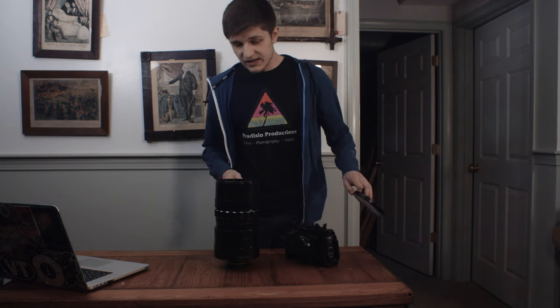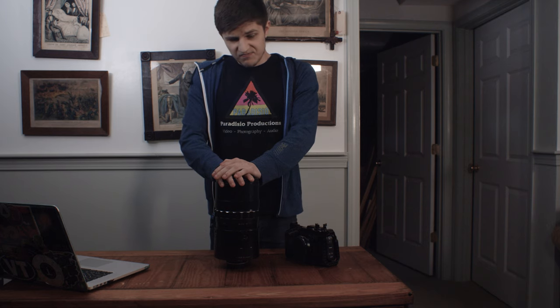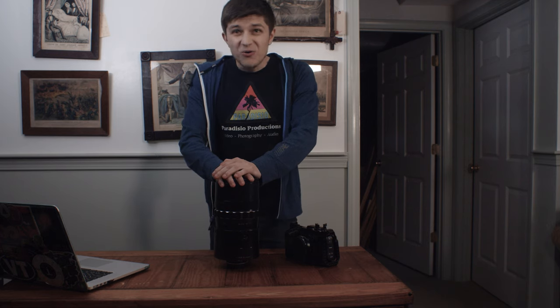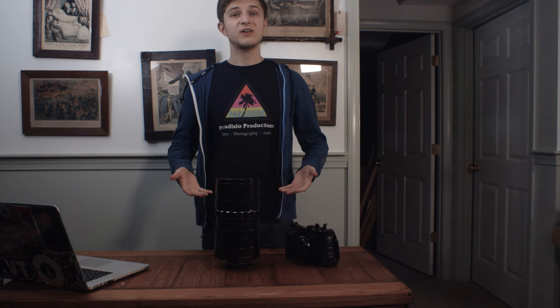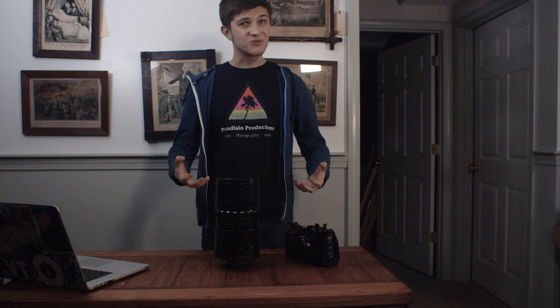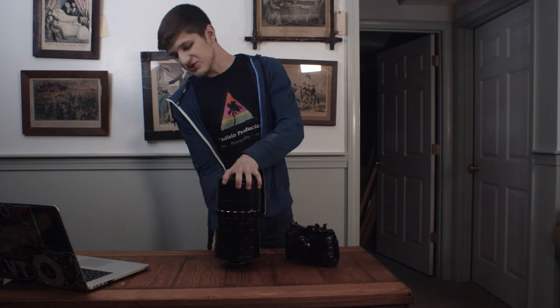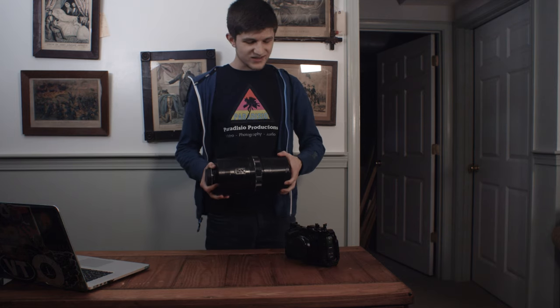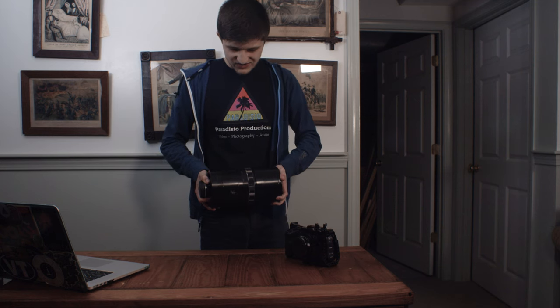Honestly, this thing is as much of a gimmick as it is a production lens, but it's really cool. I want to do this lens some justice. I'm going to go out and try to get the best footage possible out of this thing, and I'm going to let that footage play for the rest of this video. Let me know what lenses you want to see in the future — if there's anything absolutely wacky like this, please send it my way. I want to do more stuff like this.